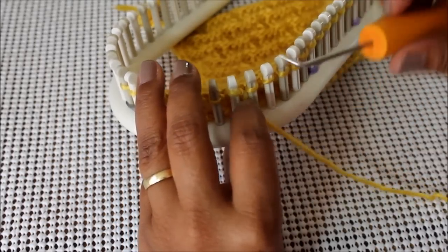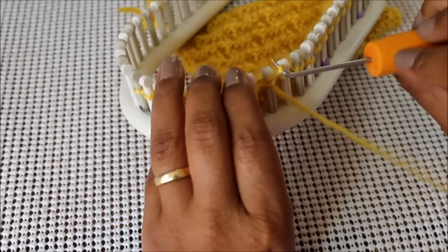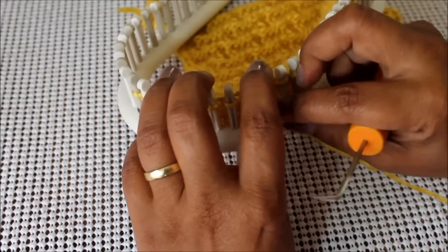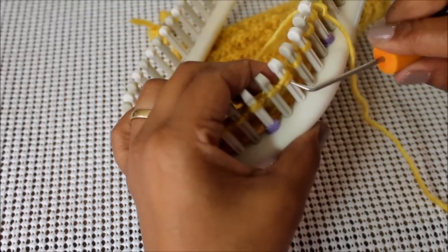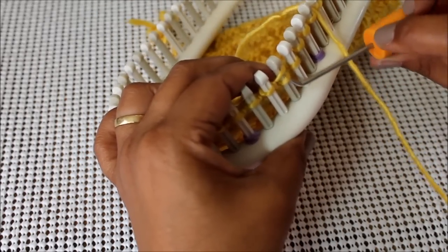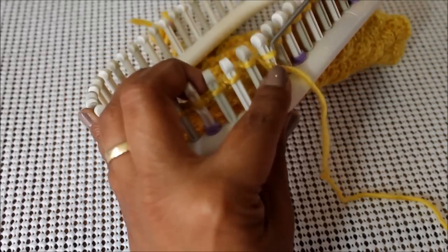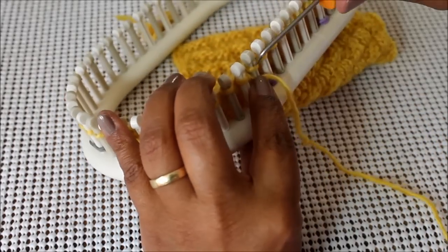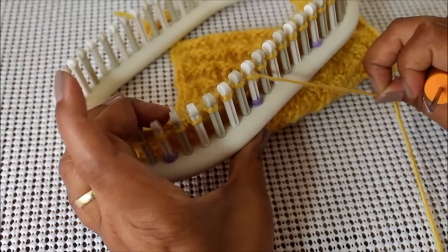For row number nine, we're going to purl one, then we're going to knit two, and then we're going to purl three. That's row number nine.